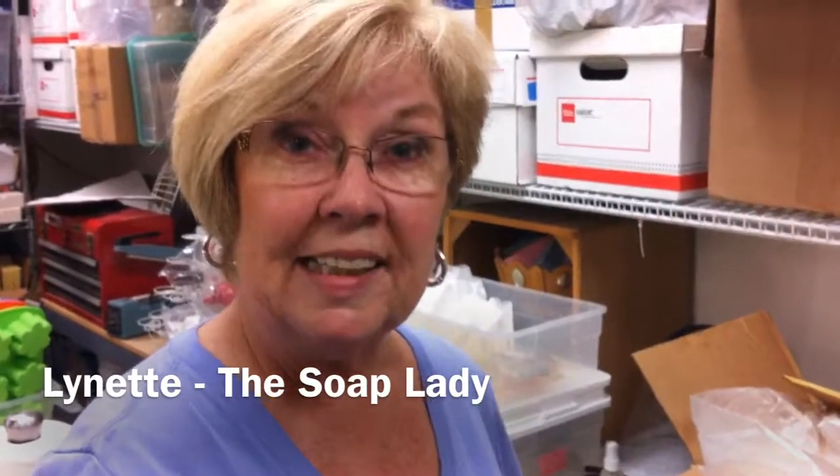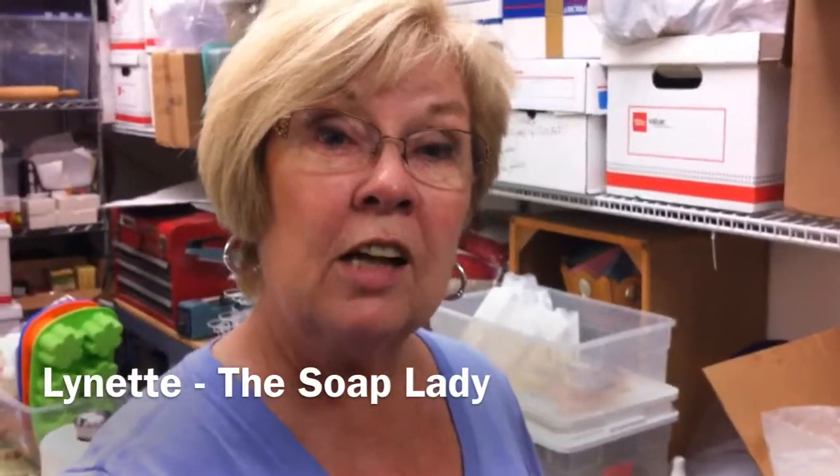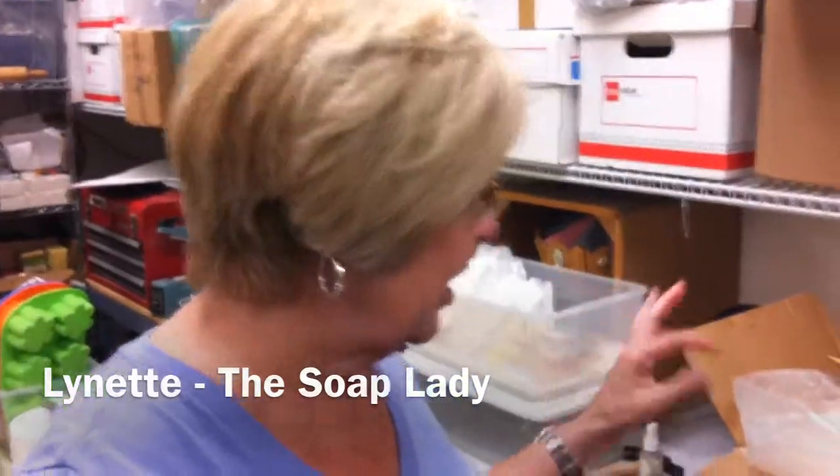Hi, I'm Lynette, the Soap Lady, and today we're going to talk a little bit about shea butter. This is the shea butter that I have — this is a 55-pound block of shea butter.